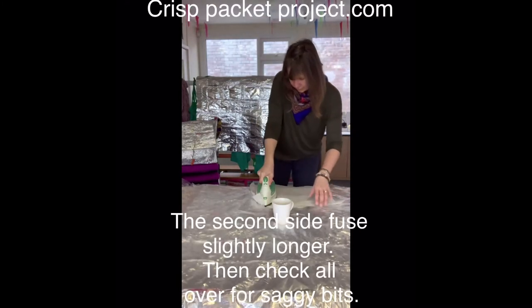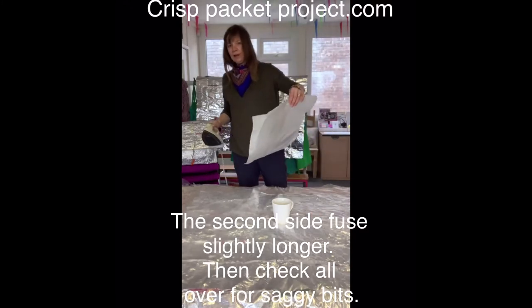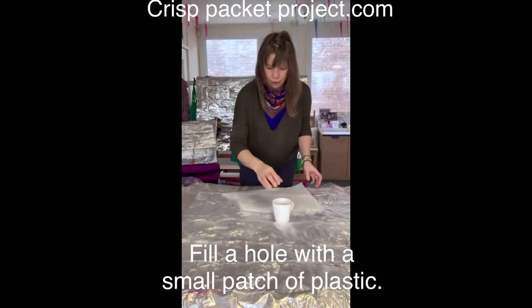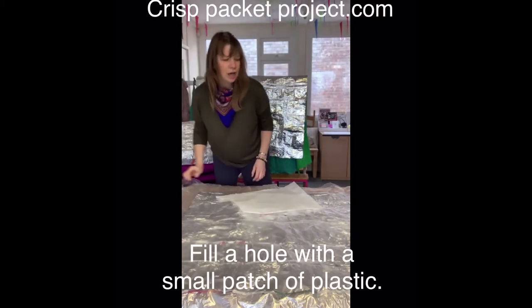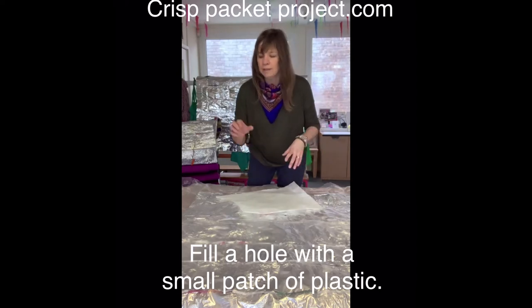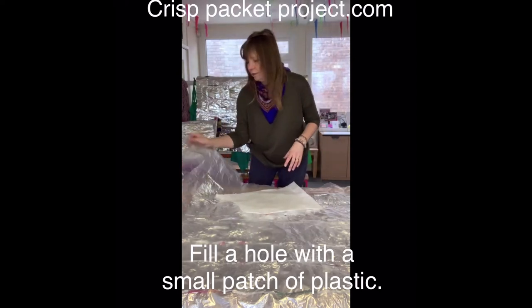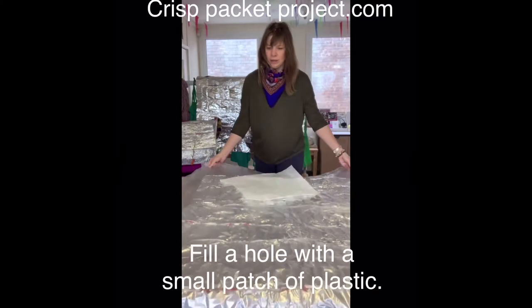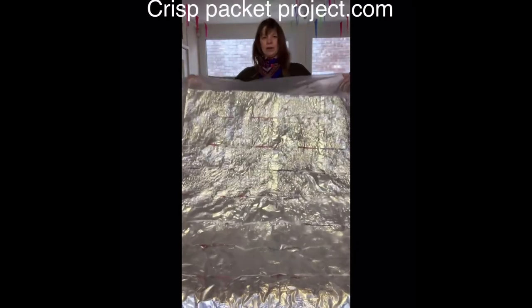Can you hear that? That was a good one. Contact it with your iron — don't worry if it makes a hole. Just cut a little bit of plastic afterwards, once you've done it all, check the holes, place the cut piece on your hole and fuse it down. It's that simple. Starting to fuse nicely now.